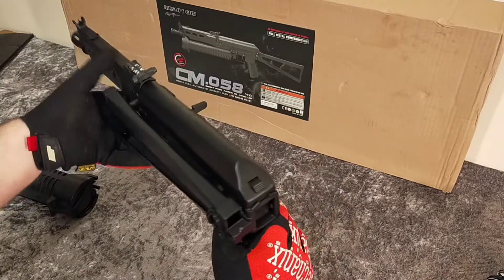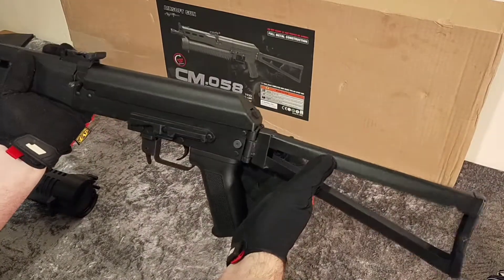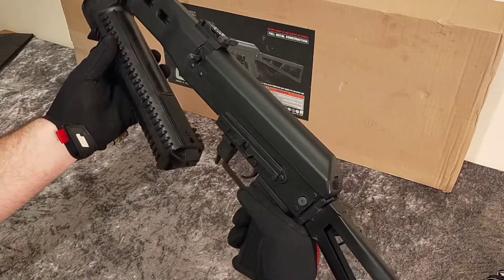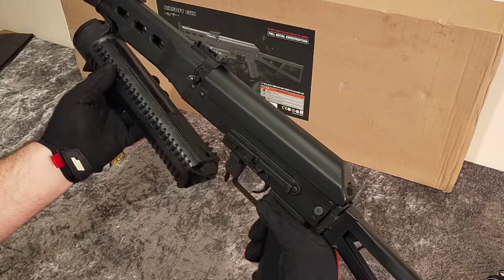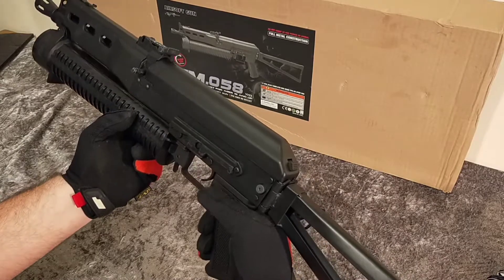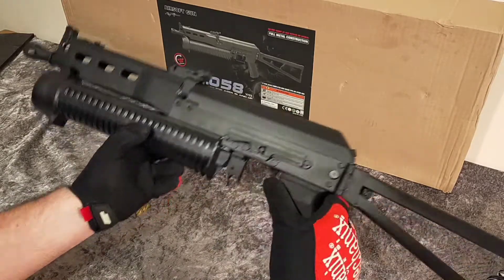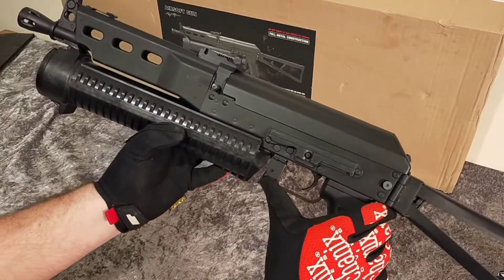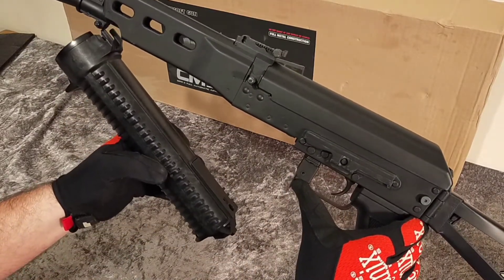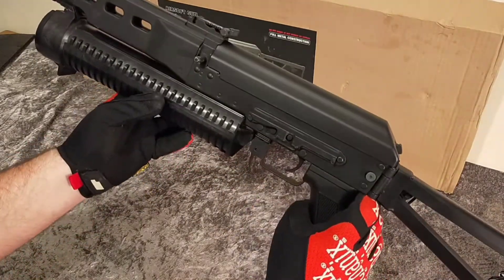Let's get the magazine on it. The front goes on first, then like an AK it goes up and clicks in. To release it, push it forward and out it comes. To put it back in, line it up and push it up like so.